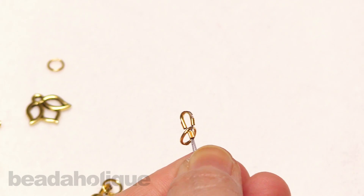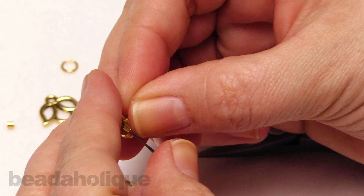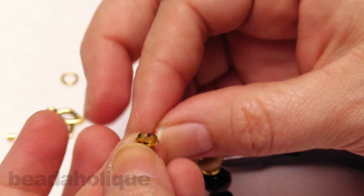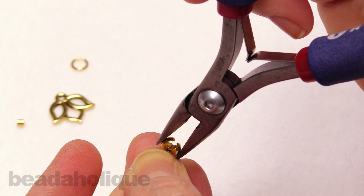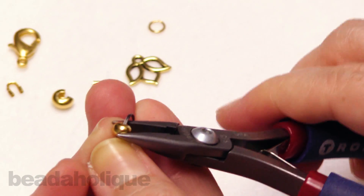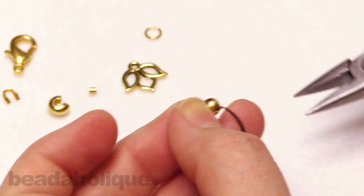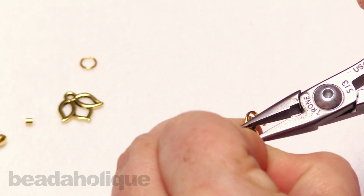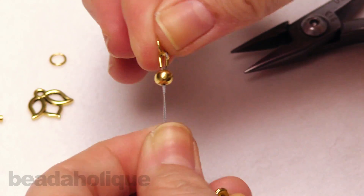Set the crimping pliers aside and bring in your chain nose pliers. We're going to cover the crimp with a crimp cover — I wanted a nice big one so it's going to look like a little metal bead. Get the jaws right around it and squeeze that around, making it look like a round little bead. Just work it with your pliers to smoosh that down and really make it look like a nice little round bead.